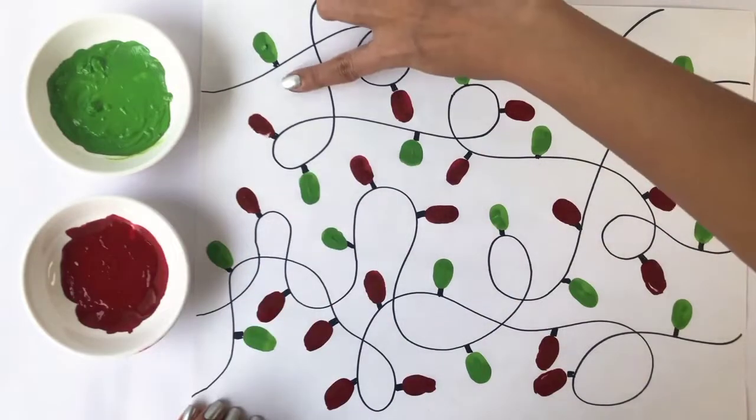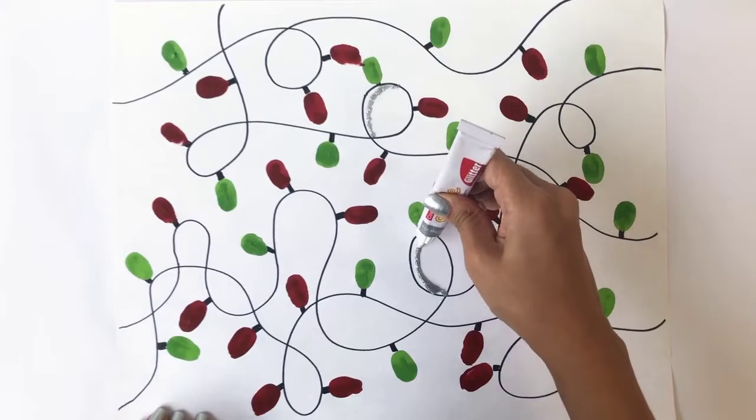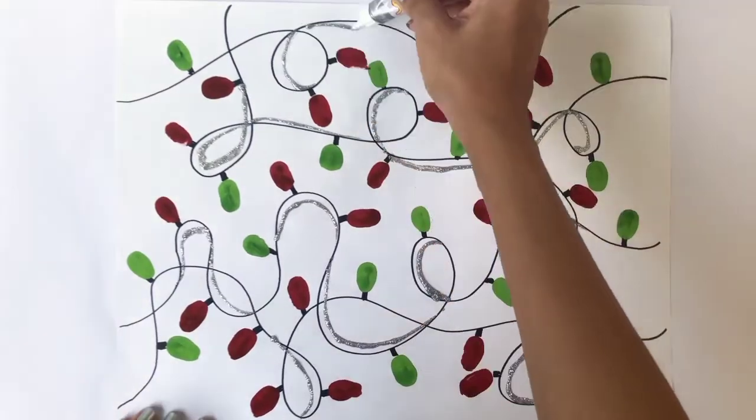In order to add a shiny element to the pattern, you can also use glitter to highlight the lines. Let it dry completely and you're done.